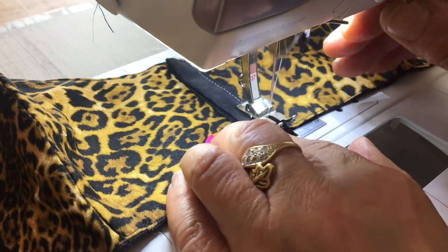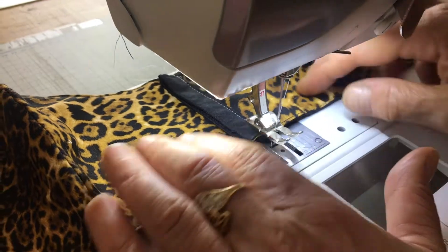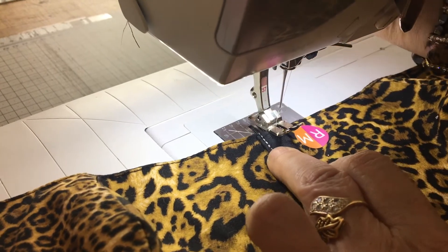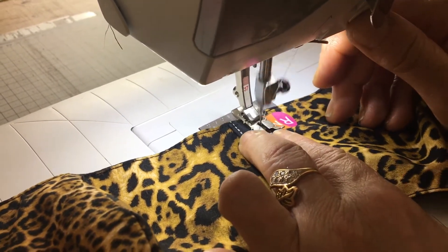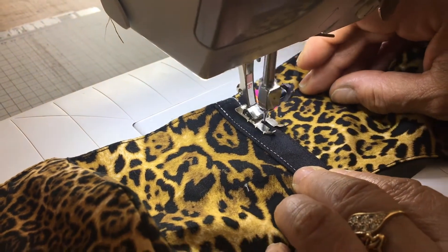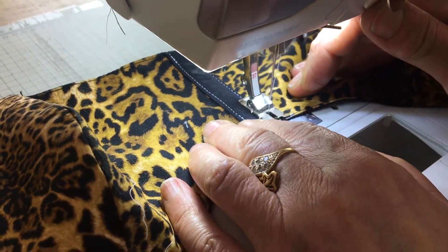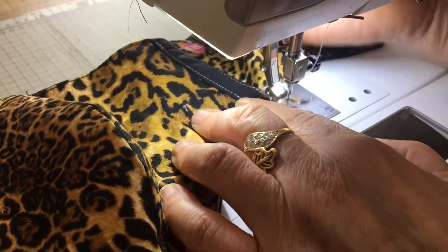I've used white just so that you can see it more clearly. Then turn round — I'm going to catch this side now, exactly like you did the other side. Go back and forward. Carry on right to the end, and when you've got there, it's done.